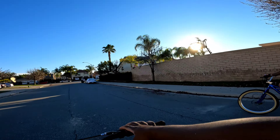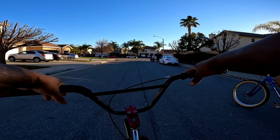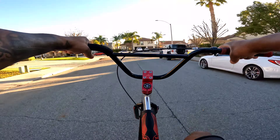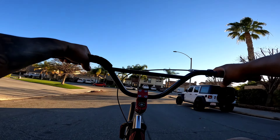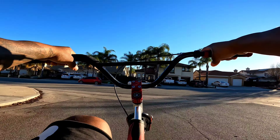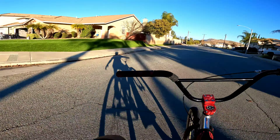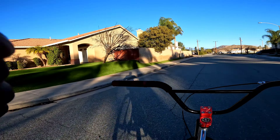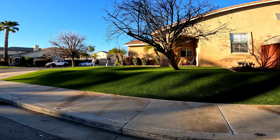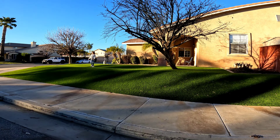You gotta lean back — look at this, lean back. Look, I'm leaning back. You're scared when you lean back. Pull with your arms — lean forward like that, pull with your arms and lean back. Bucks knows how to wheelie, huh Bucks? Buck knows how to wheelie.